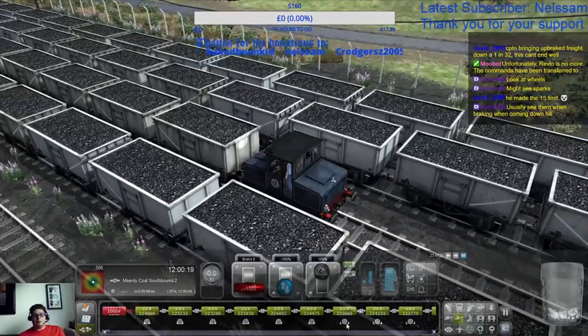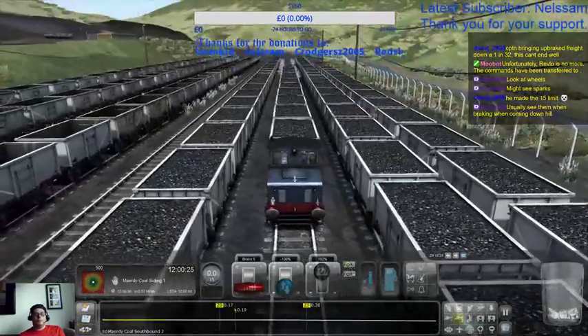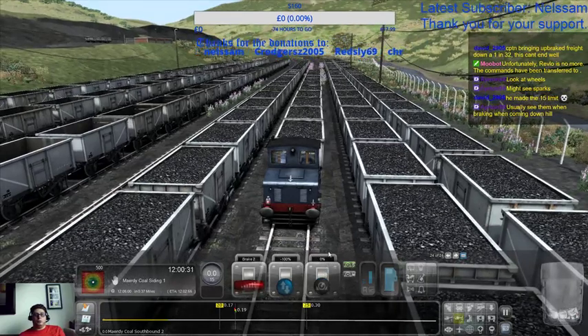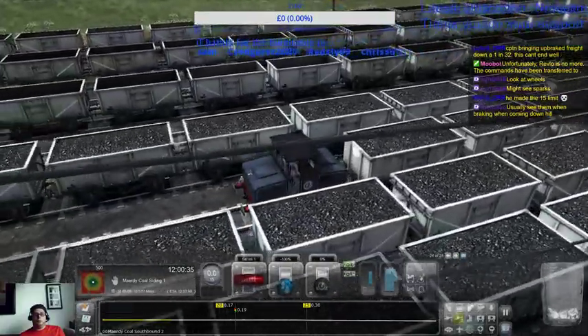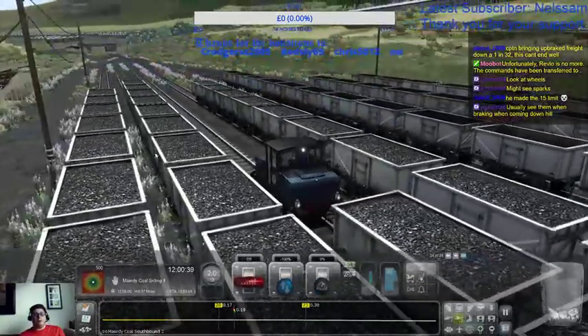Let's pin down the brakes. Uncouple and uncouple. Right, we're now going to go to Coal Siding 1 — which is there, I believe.